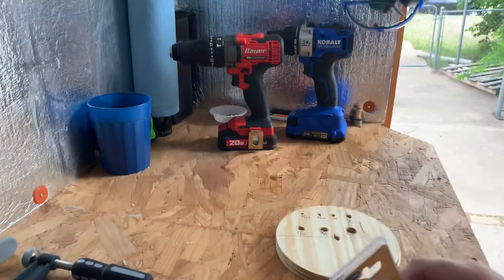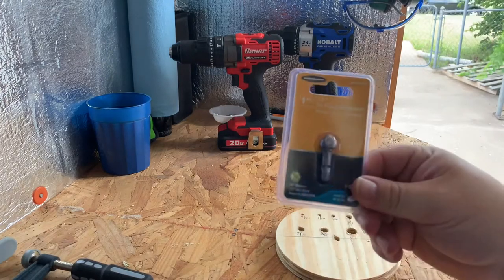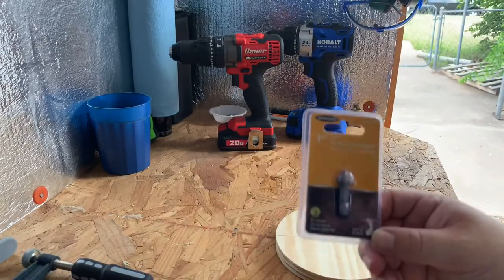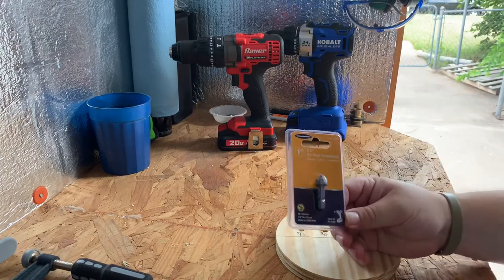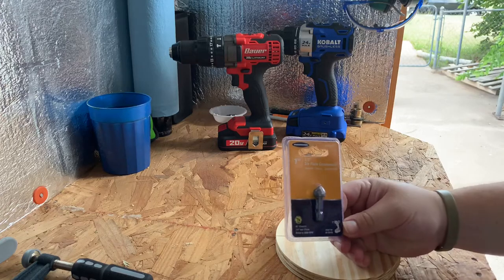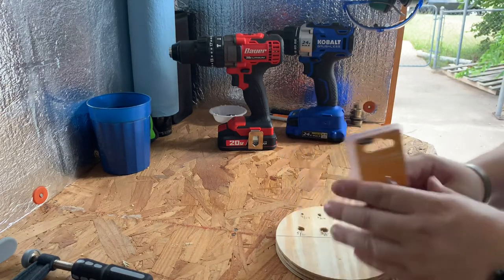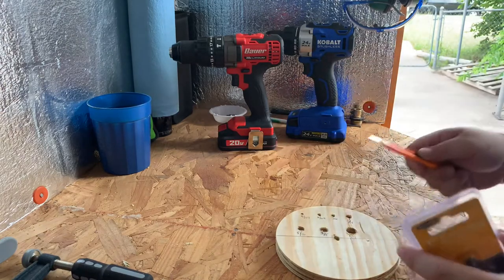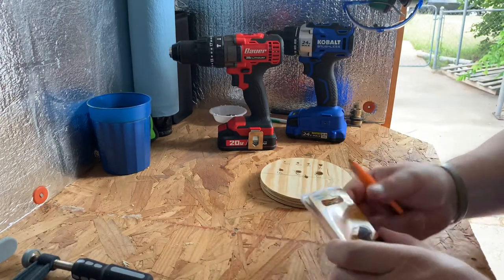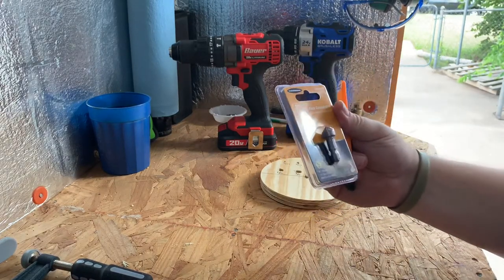Hey YouTube, gonna look at one of these countersink bits. I've been doing a lot of woodworking lately and I want to start countersinking some of my screws. Instead of buying a full set, I wanted to try it out and see if I even wanted to go that direction with countersinking, or keep doing what I was doing. So I picked up this Warrior, which is not their best brand at Harbor Freight.